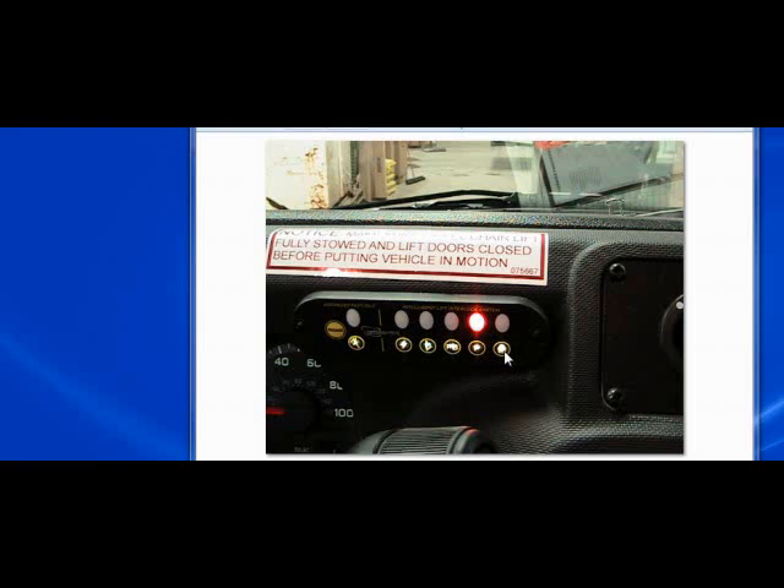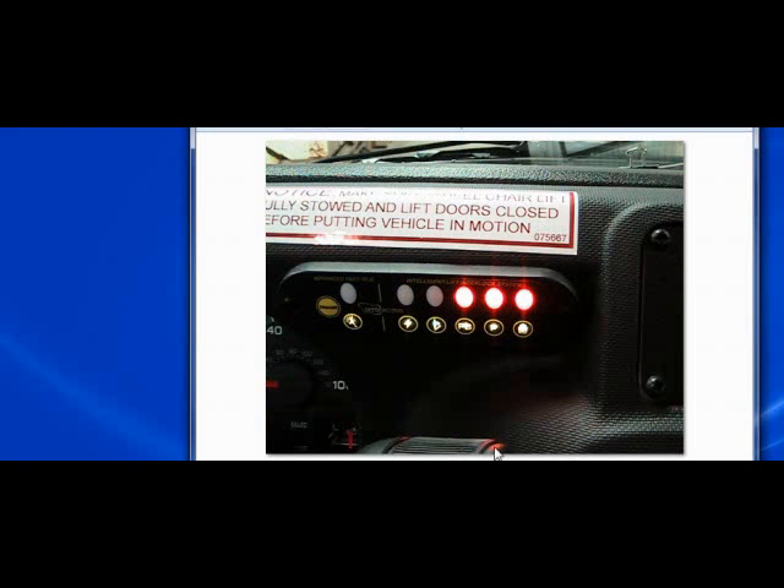Whenever we engage a certain thing — open the door, put the park brake on, put the vehicle in park — we get an indicator up at the top. Whenever we have the lift door open or the park brake engaged, we'll automatically fire the shift lock. So if I were to engage the park brake, I would automatically turn on shift lock. Now we have park brake, park, and shift lock active, but we still won't get the vehicle secure signal until we actually open the lift door.